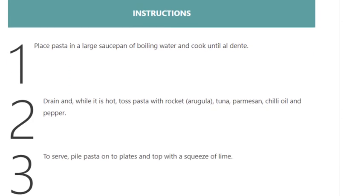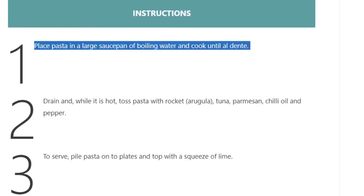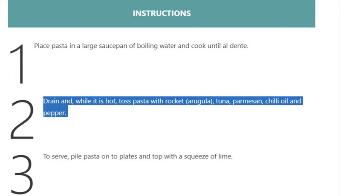Step 1: Place pasta in a large saucepan of boiling water and cook until al dente. Step 2: Drain and while it is hot, toss pasta with rocket arugula, tuna, parmesan, chili oil, and pepper.